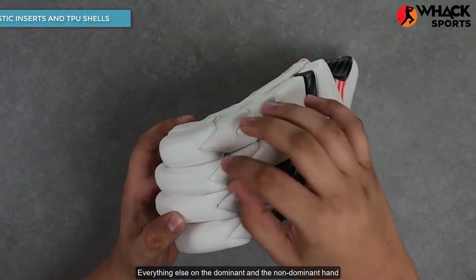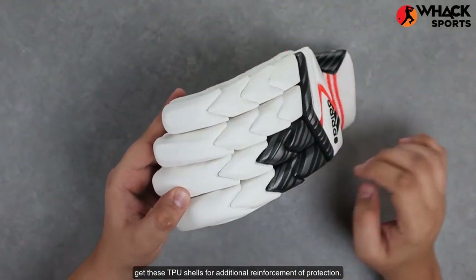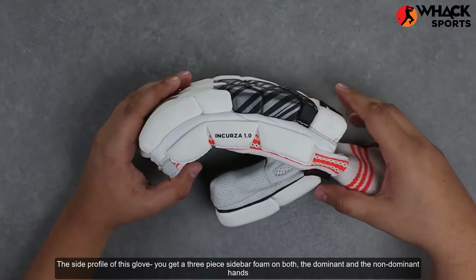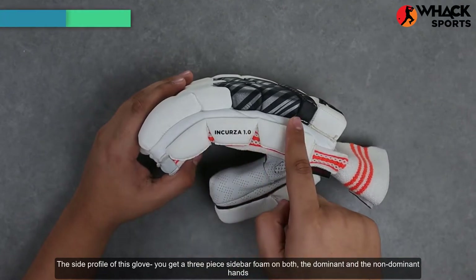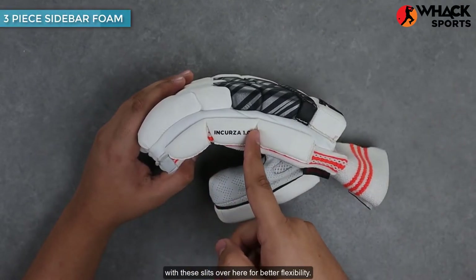Everything else on the dominant and the non-dominant hand gets these TPU shells for additional reinforcement of protection. The side profile of the glove features a three-piece sidebar foam on both the dominant and the non-dominant hands, with slits over here for better flexibility.